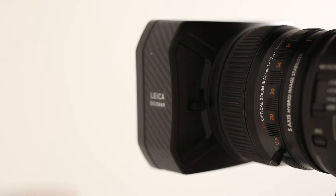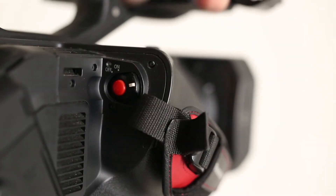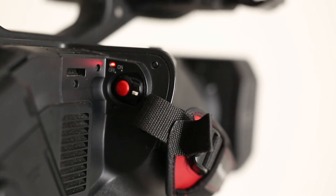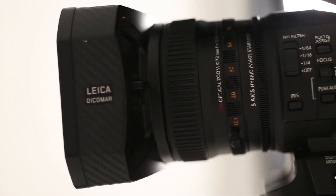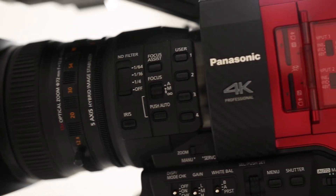The lens cover can be opened at the front of the camera using the small lever. The camera power button is located on the right side. On the left side of the camera is a rotating display that can be pulled out. The DVX-200 features many buttons and functions, which we will go over now.